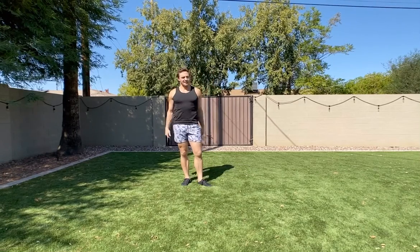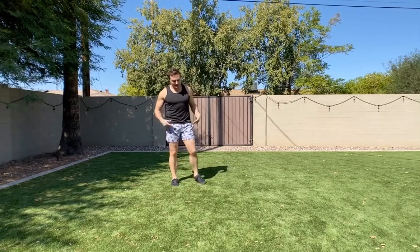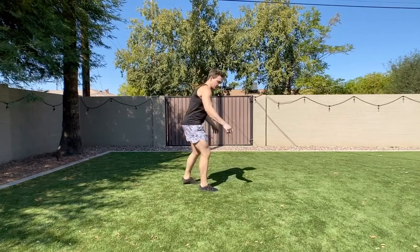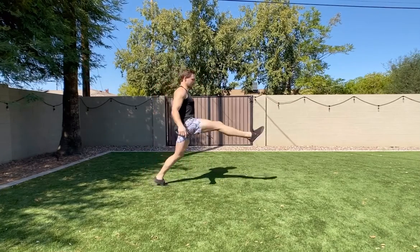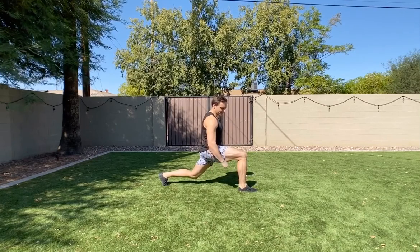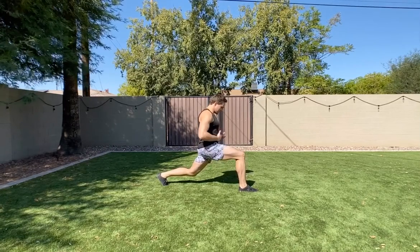We'll take about a minute to two minutes rest. Here's what the Russian lunge will look like. Step into your lunge like this — fully lengthen, driving the ball of the foot into the ground, using the front hamstring like a leg curl, driving the back ball of the foot into the ground, squeezing the back glute so your body comes upright.